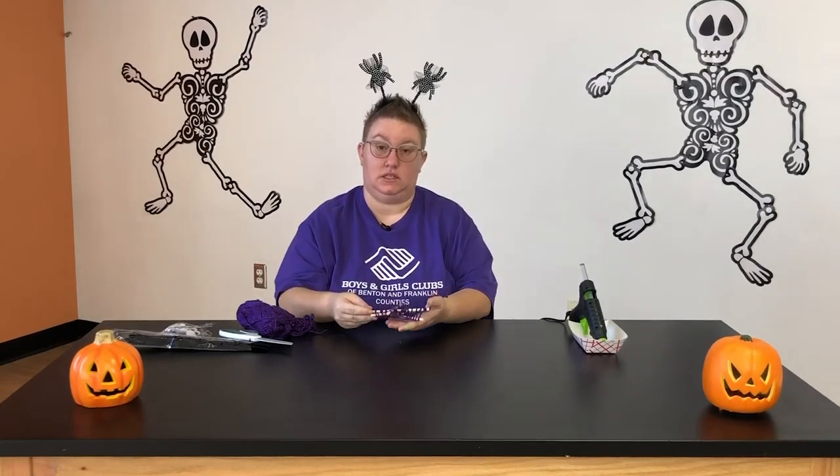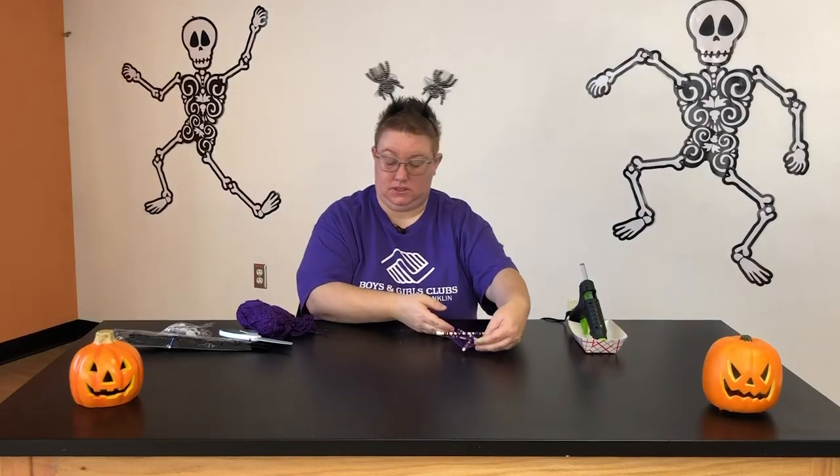I've got a really awesome spider web! But now I need to create a really cute spider to live on my spider web, so I'm just going to set that off to the side.